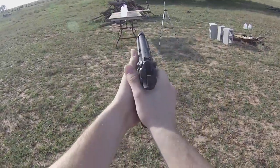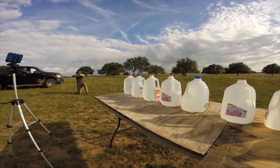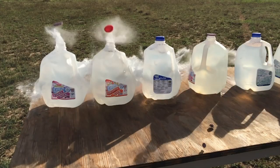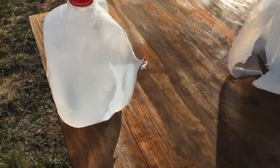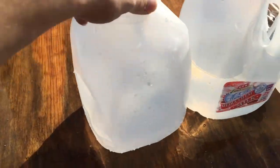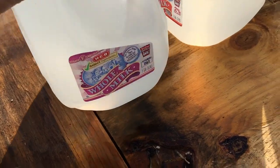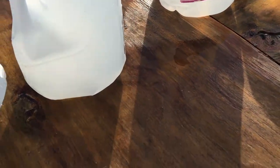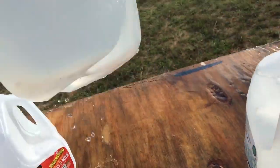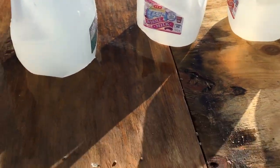Up first against the water is the 9mm. Let's go ahead and see what the 9mm did. We've got one jug, two, three, four. Have a fifth one — looks like it's barely coming out. It looks like it stopped at five, or it started to veer off by the looks of it. I'm actually not seeing a bullet anywhere. So looks like it made it through five but barely.